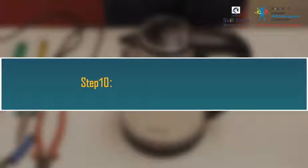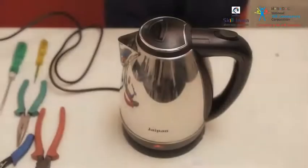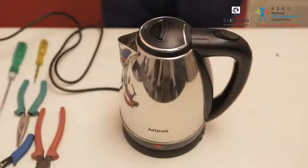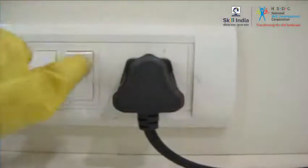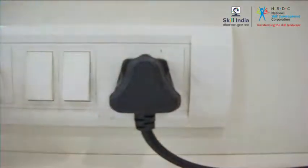Step 10: Switch off the kettle power. Step 11: Switch off the outlet power. Step 12: Unplug the kettle.